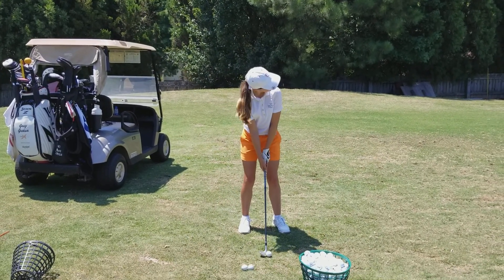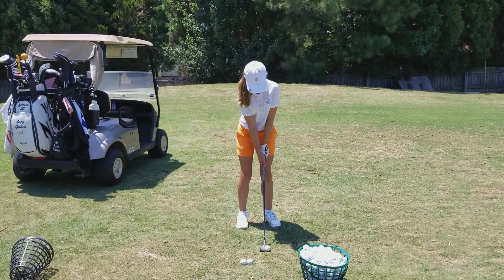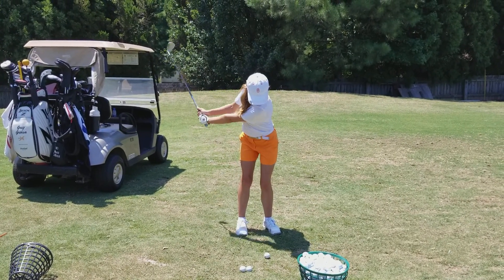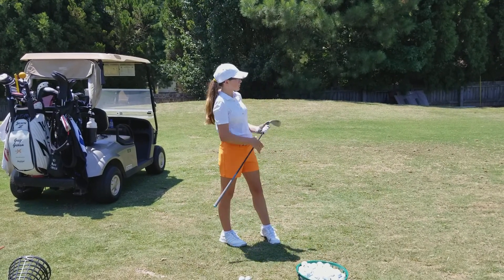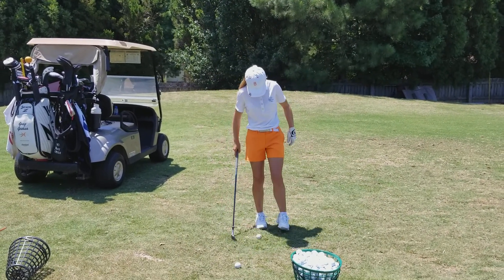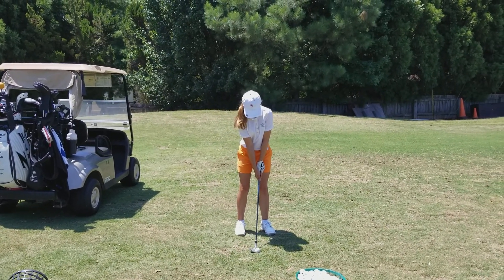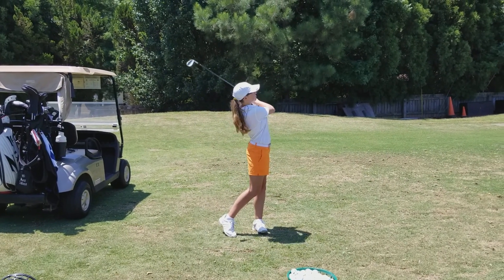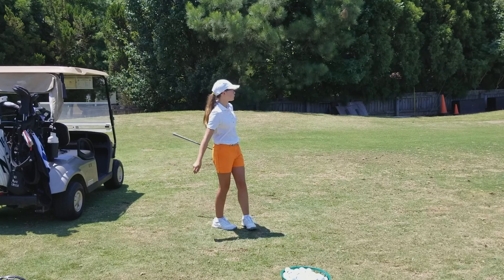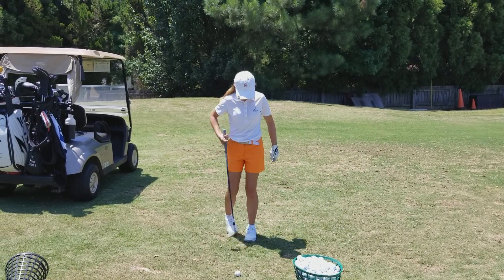There was a little quickness in the first one. A lot of times on that 40-yard shot — see, that's perfect, that's exactly 40 yards. 60 yards — right on it, 56-57 yards, right on the money.